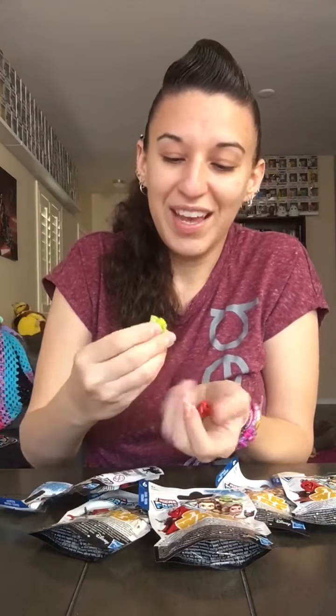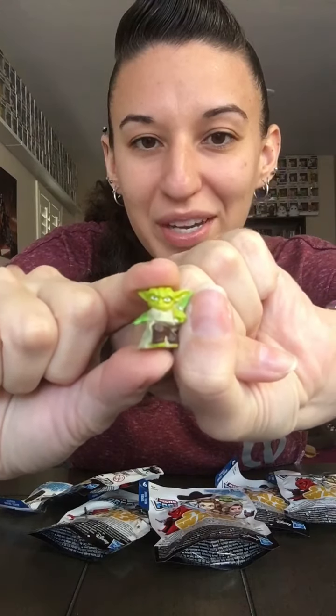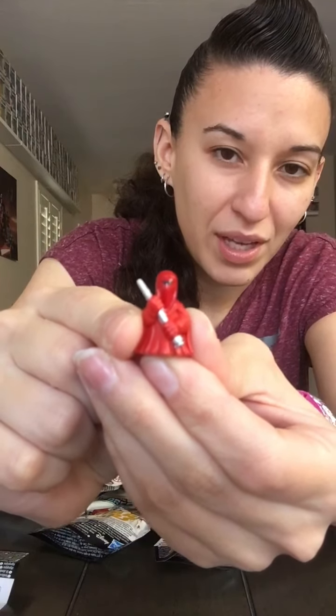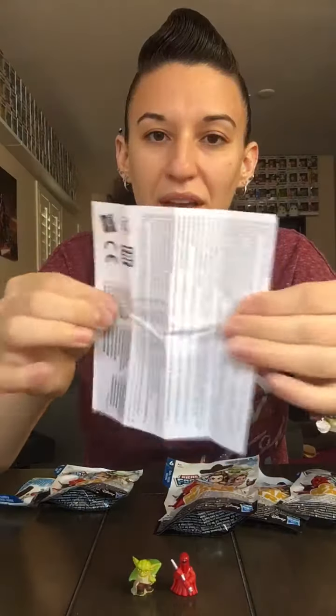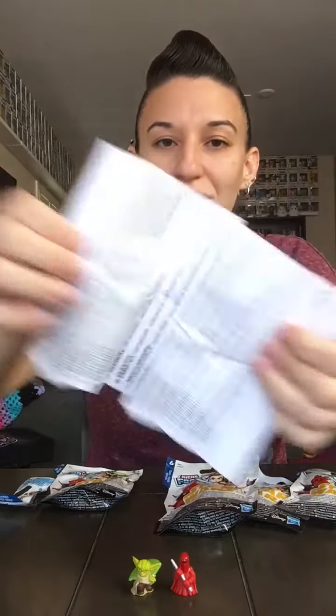In this first baggie we got Yoda — and see, this is how small they are. That's my thumbnail and then this is Yoda. And we got an Emperor's Royal Guard. My phone isn't great at auto-focusing, but hey. Then it comes with this big warning choking hazard thing — this is the smallest package with the smallest toys I've ever seen and it has so many warnings in different languages and an entire pamphlet on stuff that doesn't even pertain to the toy.